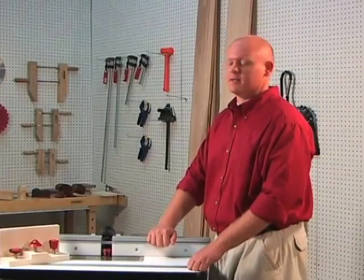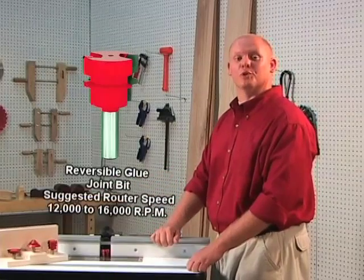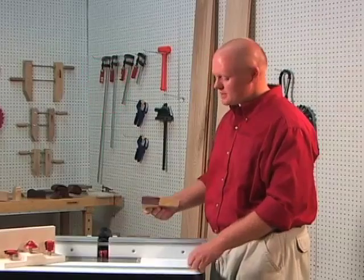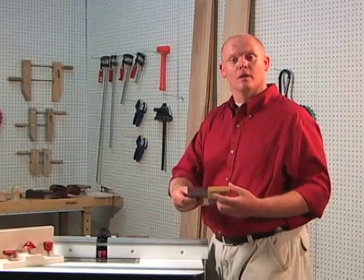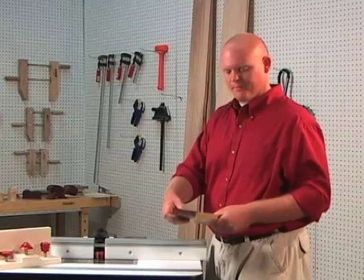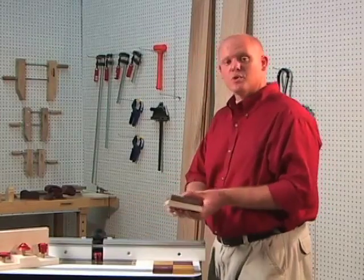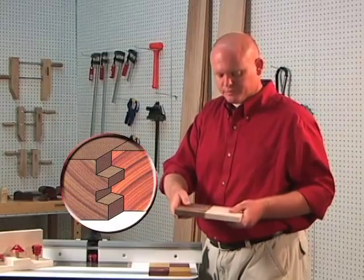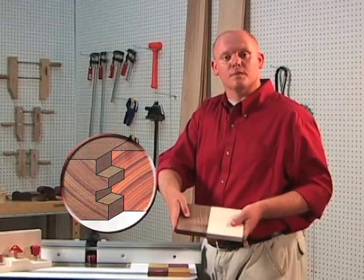The second bit in the set that we would like to show you today is the reversible glue joint bit. The reversible glue joint bit is an excellent bit because it increases the gluing surface area, which adds strength to our joint. Other glue joints have a tendency to slide up and down when we apply clamping pressure. The reverse glue joint eliminates that, resulting in a smooth surface on both the top and the bottom side.